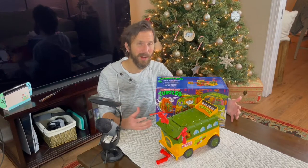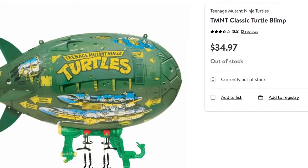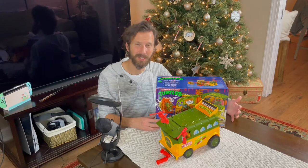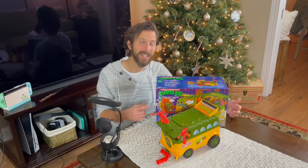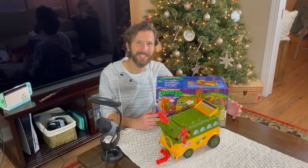Now the only one I haven't come across in the wild yet is the turtle blimp. But if I do come across it, we'll do an unboxing on the channel just like we did for this one and for the original four main figures as well. But if you enjoyed this video, be sure to like and subscribe to the channel. As always, go out there, find a great game to play, and I hope you have a great rest of the day.